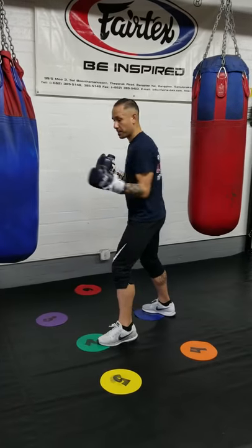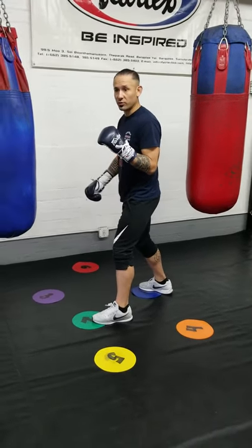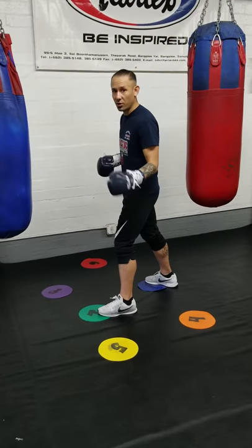So let's say you're lined up on your bag or your opponent and you want to move to your right side. Make sure you lead with the right. If you're going to go to the right side, you lead with the right. If you're going to go to your left side, lead with your left.